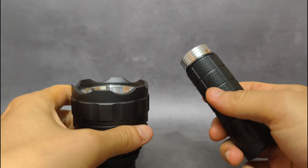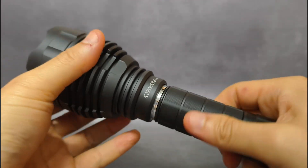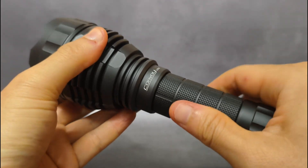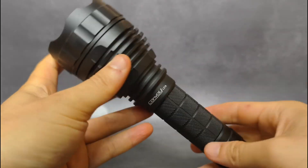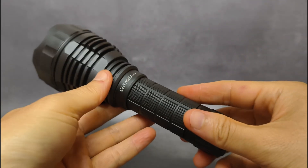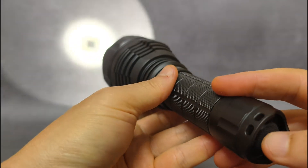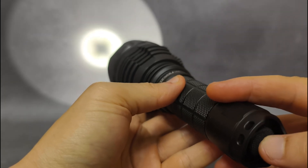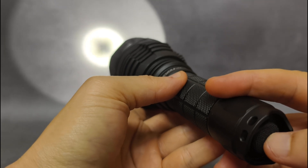According to some LED tests, with the SFT90 at 20A max current, it can give out about 5000 lumens. The default mode of this flashlight is 5 modes. The beam is quite white — no ugly green at all.